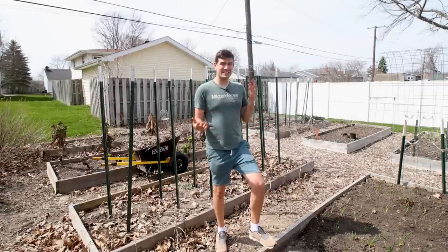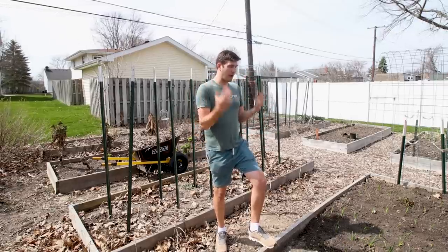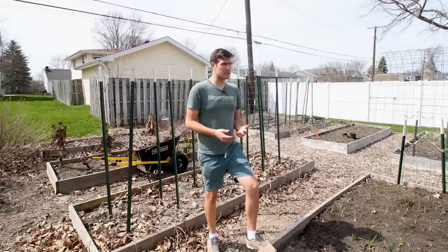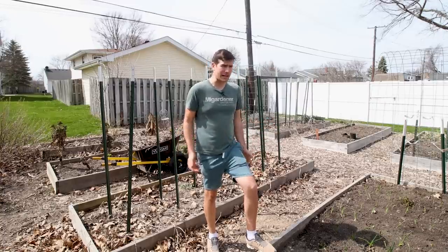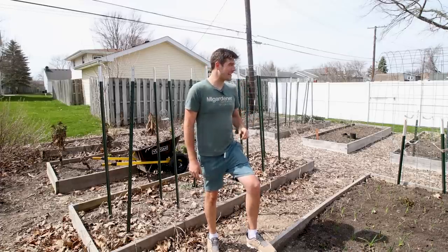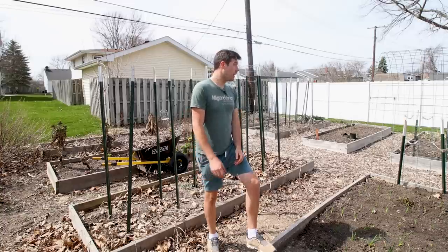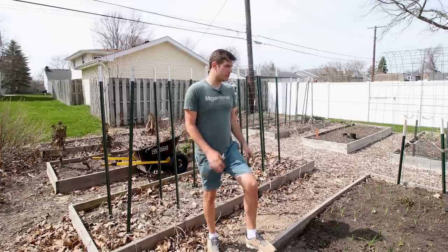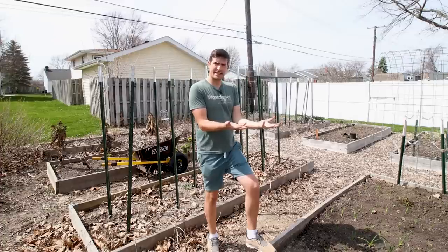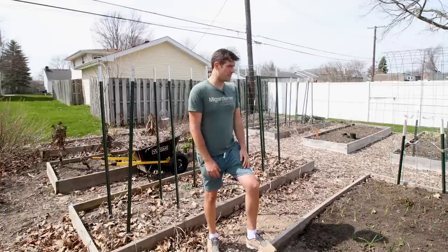I should have done this in the fall. Usually I am not that big of a procrastinator — I like to be proactive, I like to get the garden cleaned up and ready to go. But the past couple of years I've been a little procrastination-y, and I've got to stop and get some work done. So I thought it'd be fun to bring you guys along, do the garden cleanup, and show you how we get it from the ugly state it's in right now to the beautiful state you usually see in our videos.